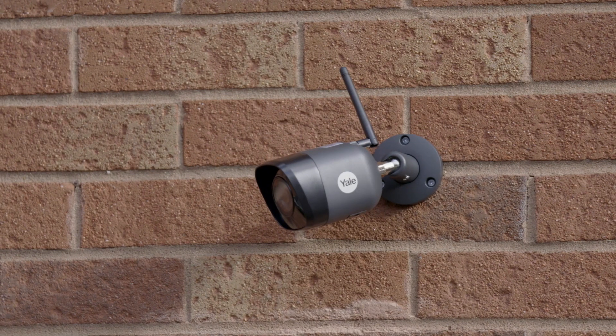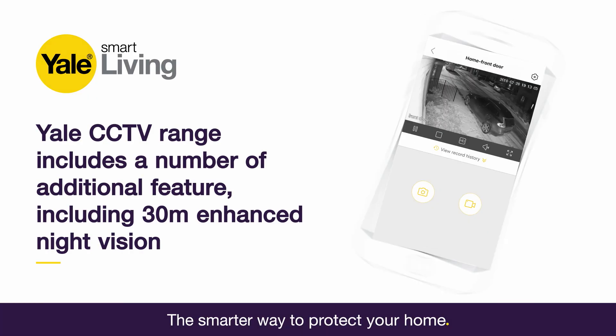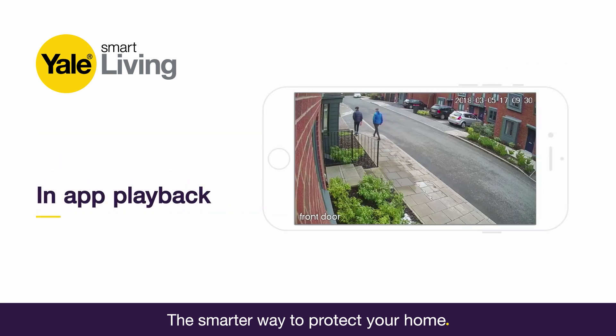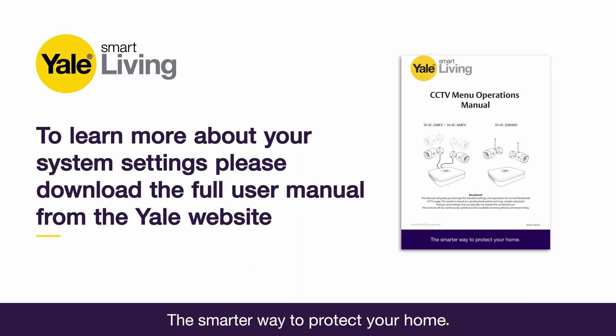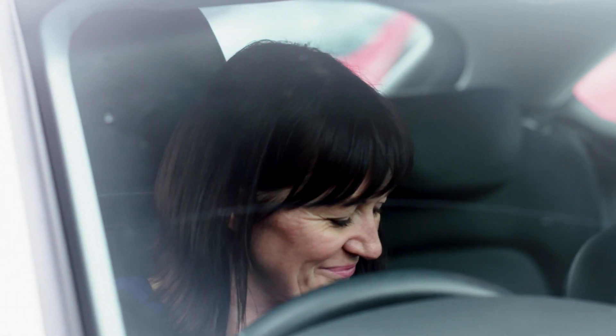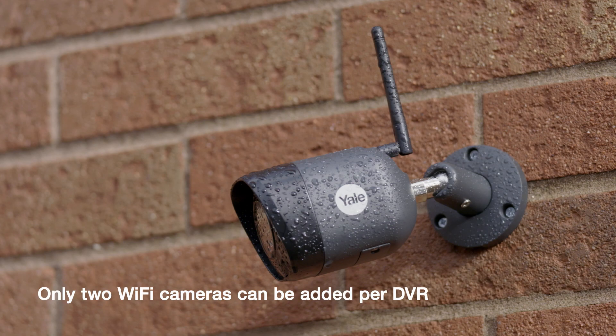Your installation is now complete. The CCTV range has a number of additional features including 30m enhanced night vision, in-app playback and advanced image masking. To learn more about your system settings, please download the full user manual from the Yale website. You can also extend your system to create a complete Yale Smart Home Security System or add additional wired and Wi-Fi cameras.